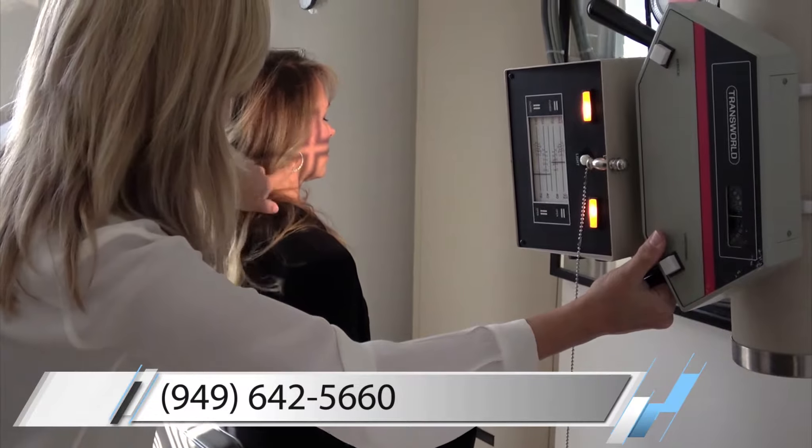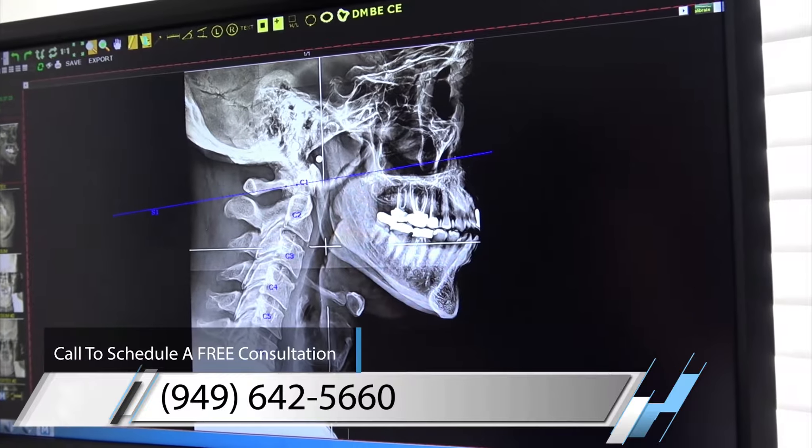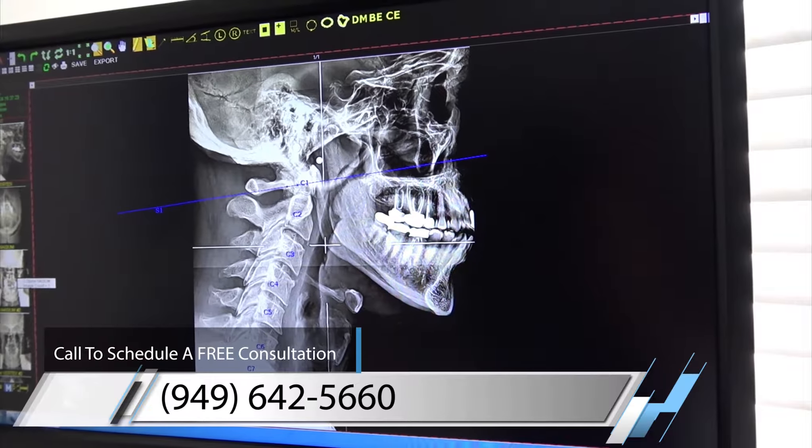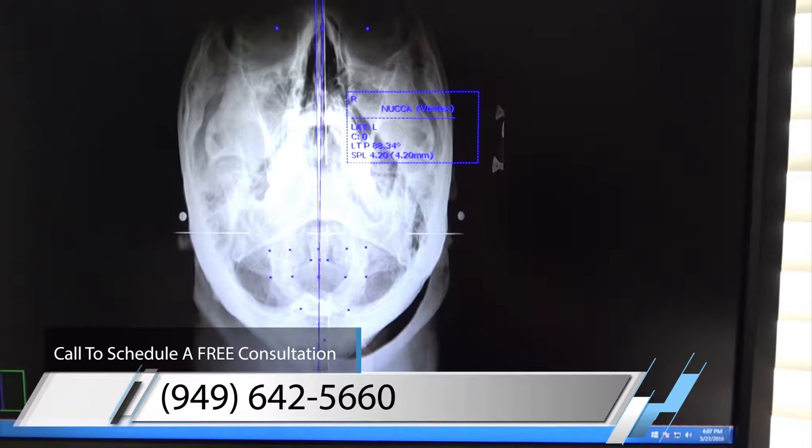What I'm doing is I'm taking a set of x-rays of your spine in order to determine what's going on, to figure out how your body's misaligned. We're taking a picture of you from the side, a picture of you from the front, and then we're also taking a picture of you from the top down.